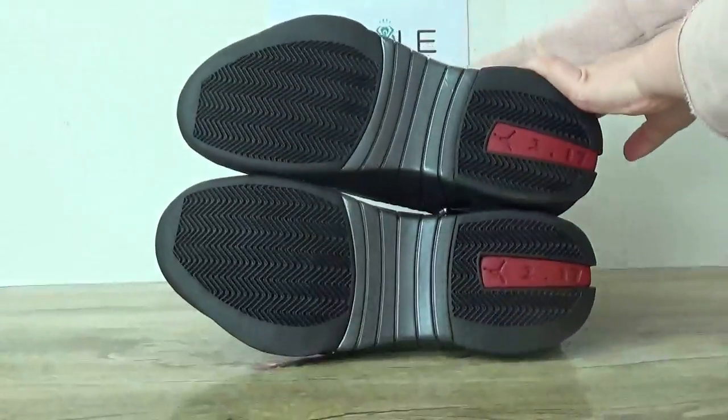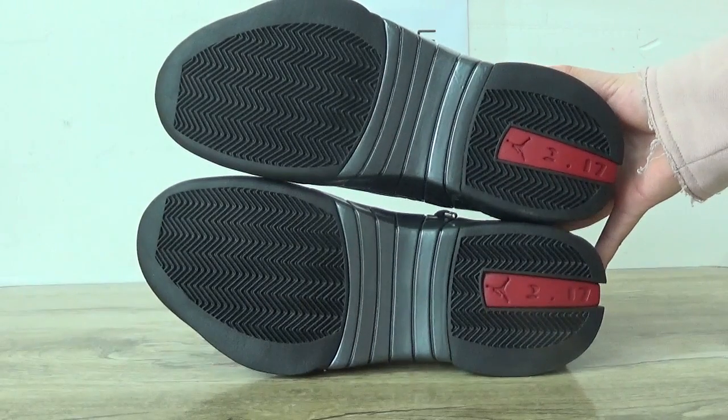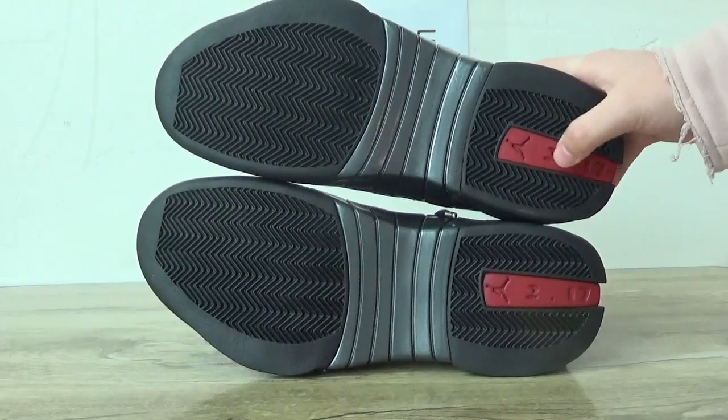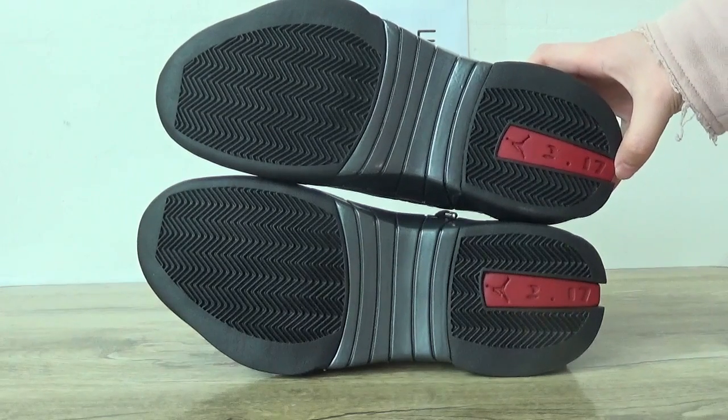And the last part — let's check the sole. You can see black with the Jumpman and the number 17 here.